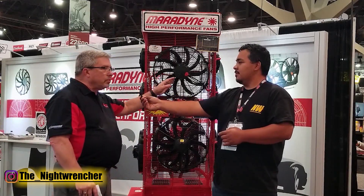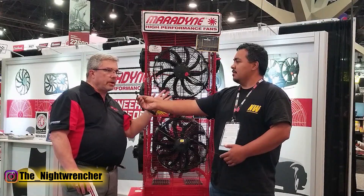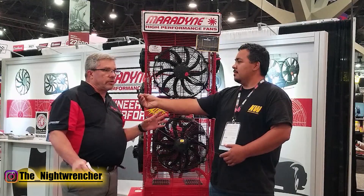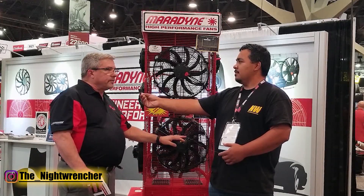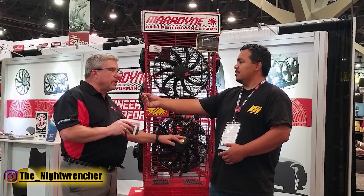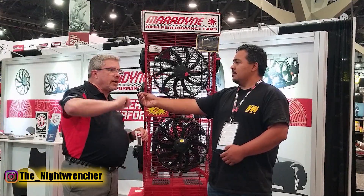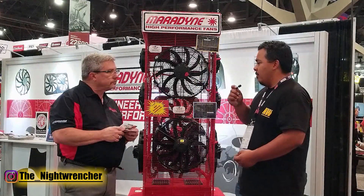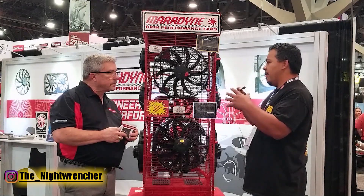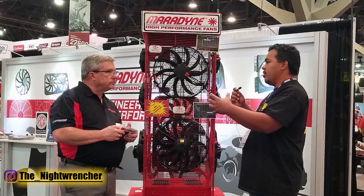I'm going to talk about both of them because there's some comparing that needs to be made. The top one, our M162K, is our 16-inch 225-watt motor fan — it's our best-selling fan in the Marodyne division. We've taken that fan and taken it up a notch with the new one. It has virtually the same motor, but it also has a control factor built in that keeps the motor from having a big inrush of amperage when it first starts. We'll give you a demonstration in a second.